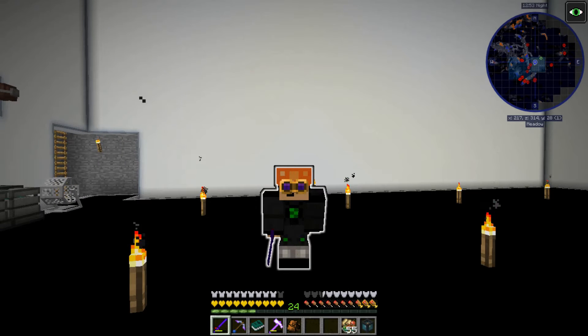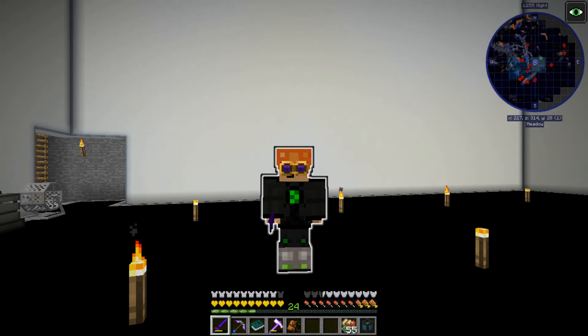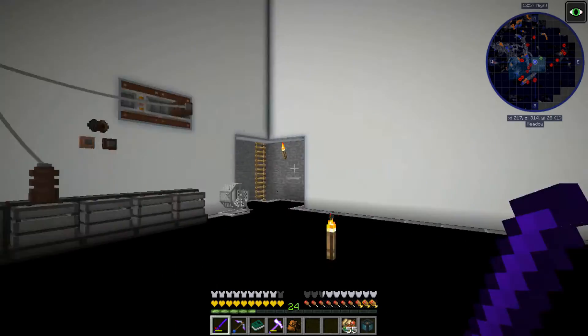Hello everyone, welcome back to Enigmatica 2 Expert Mode. In the last episode we did some IC2 - that's Industrial Craft.